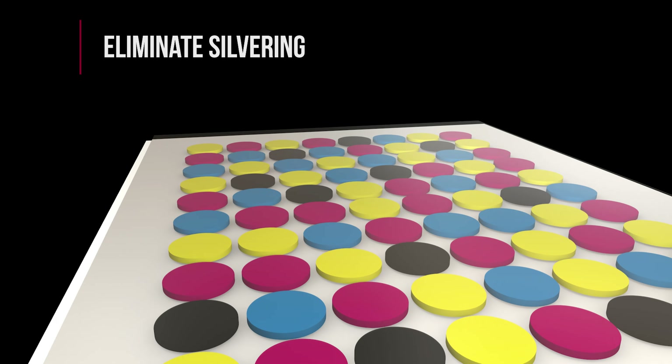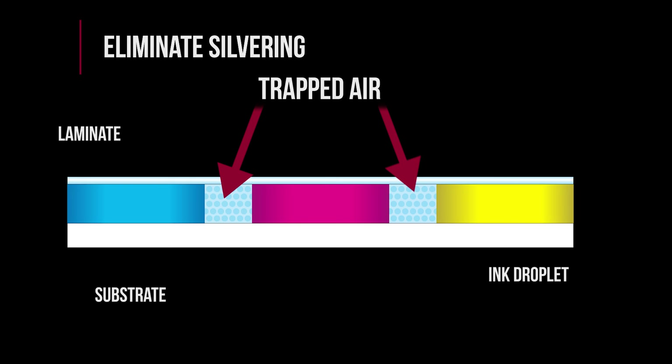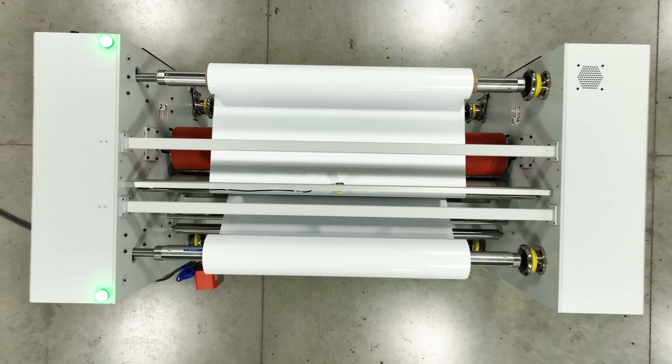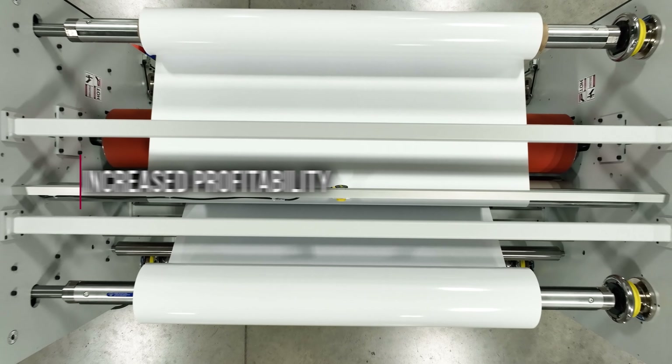All combined, the design of this laminator specifically helps you solve the problem of silvering. Let's explore more of the FastTrack Industrial 72's innovative features that will help increase your productivity and profitability.